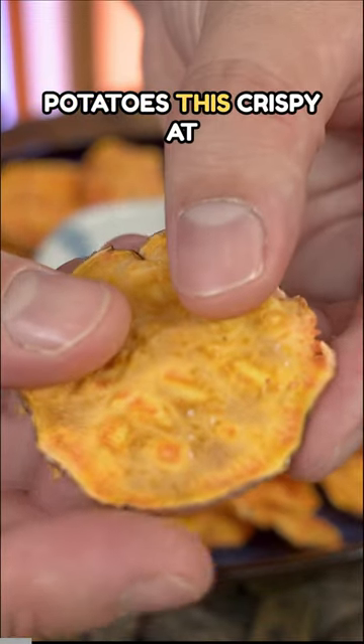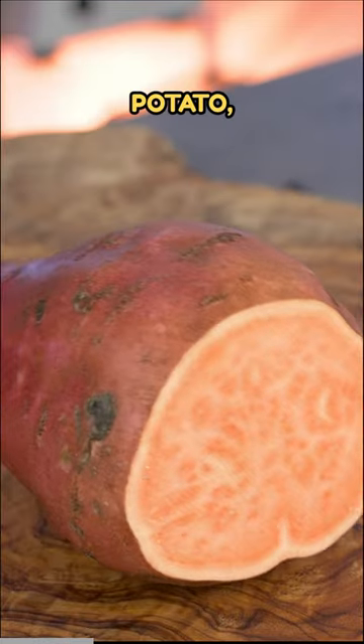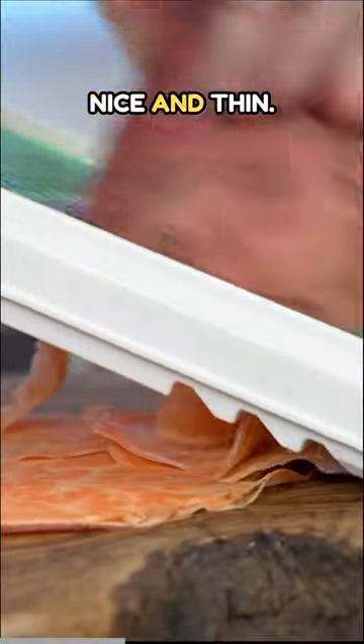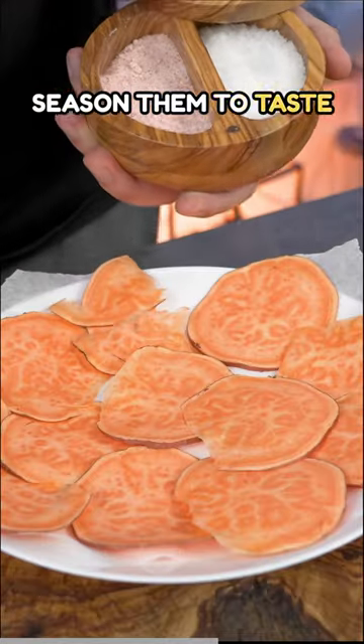You can make sweet potatoes this crispy at home without oil. Just take your sweet potato, cut it with a mandolin nice and thin, place these slices into an ice bath for 30 minutes, pat them dry, and season them to taste with salt.